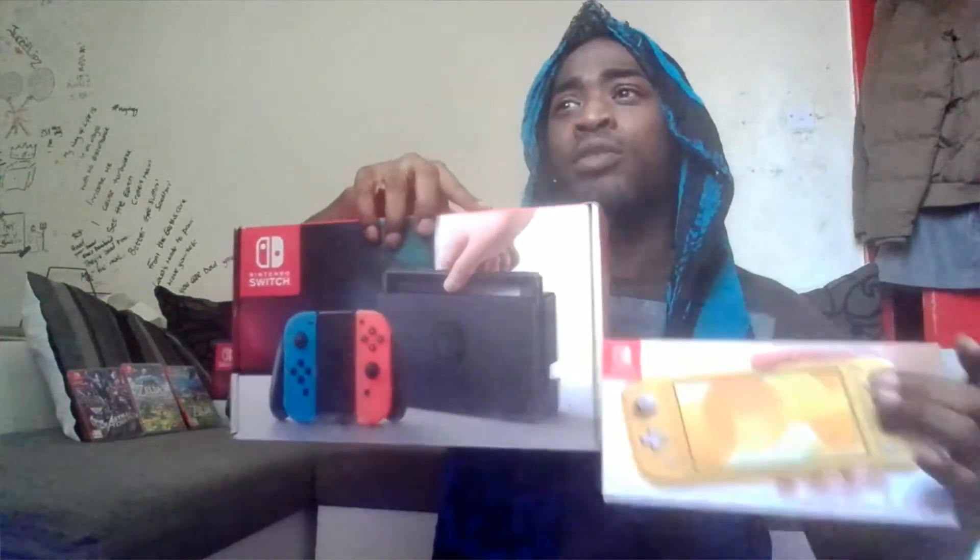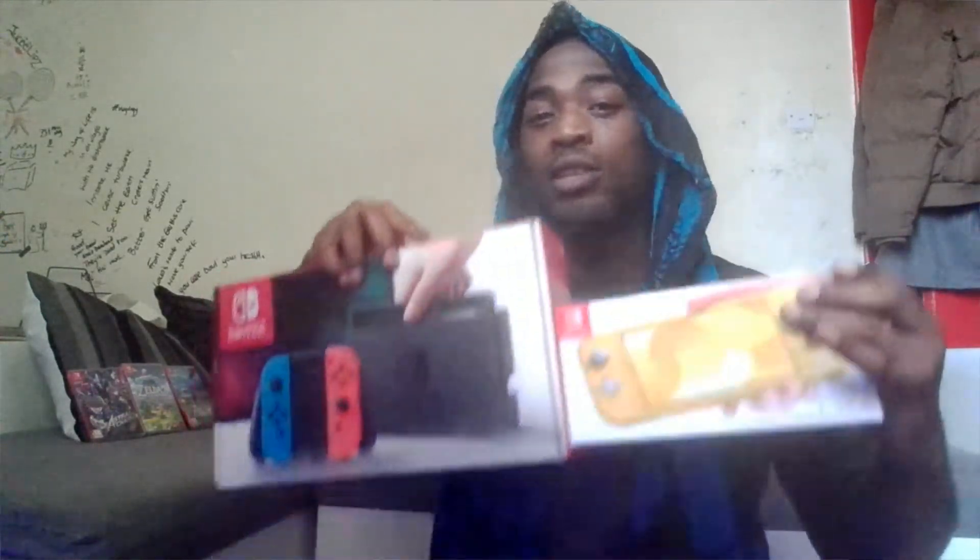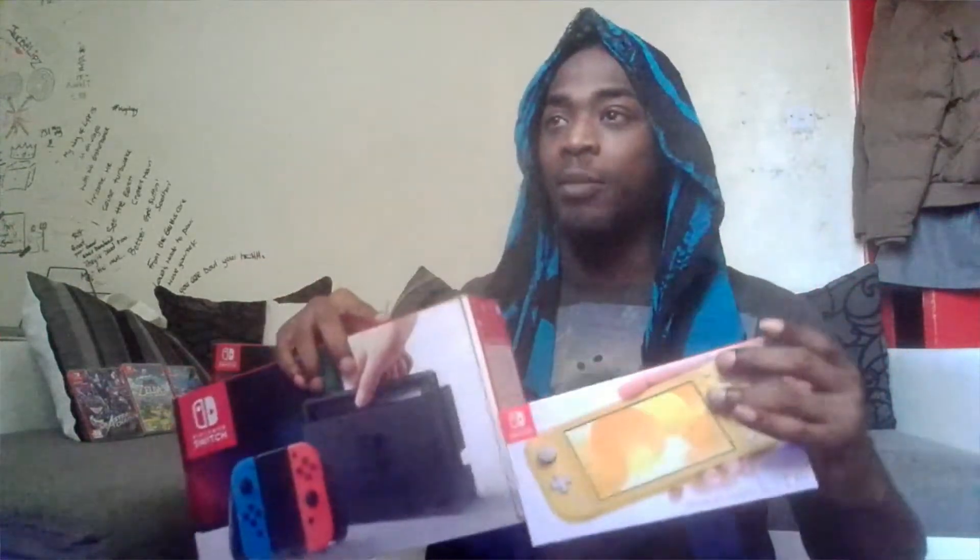Usually I give you guys close-ups of the actual console with swooping shots, but today I'm going to do something a little different and just unbox it right in front of you. First of all, interesting thing — this box is really small, like really small. If we look at it in comparison to a regular Nintendo Switch box, wow, it is literally less than half the size of the box, so we already know there's definitely a big size disparity. I haven't opened this yet — this is going to be my first time.